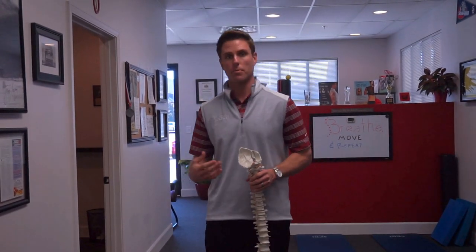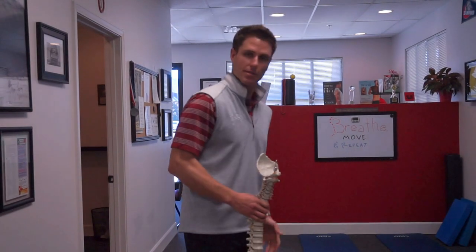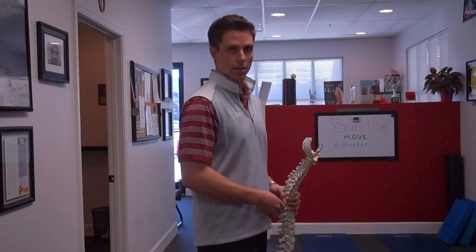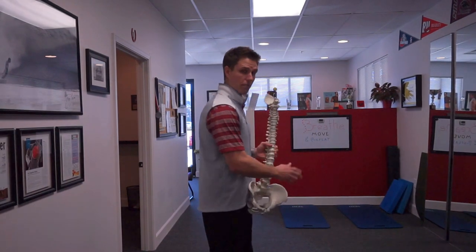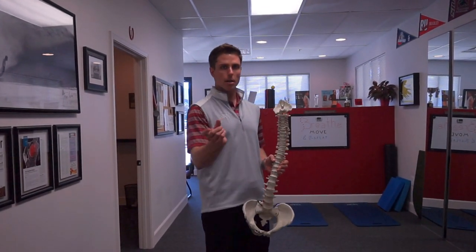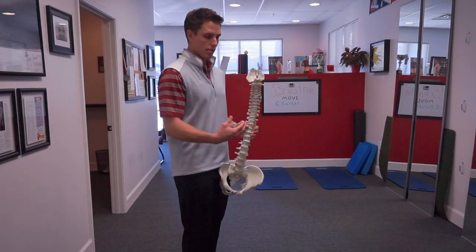That is crucially important if you have a current disc issue, but it's also important if we're trying to prevent injury. Sometimes I get an eye roll when I say I want to see you roll around on the floor — I make a joke that we vacuum, so it's clean down there. But this is probably one of the most important things we can assess, and sometimes just by fixing that rolling pattern we'll get people out of pain.